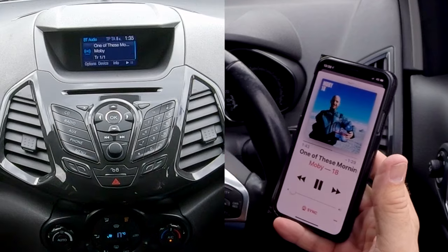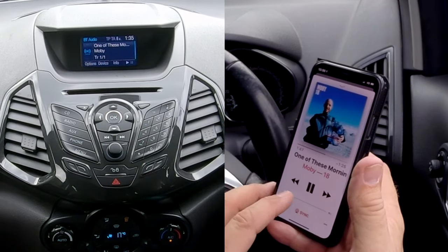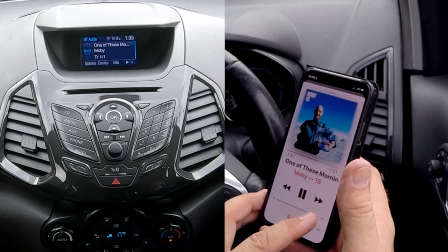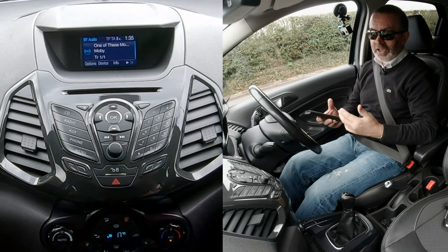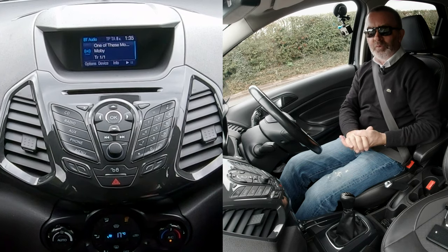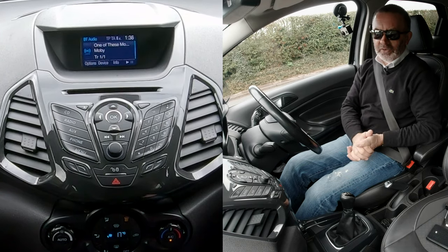The sound is still not playing because it's turned down on my phone, but the sound system is ideal for anybody really. It's a really good, simple system to use — probably one of the best and easiest.